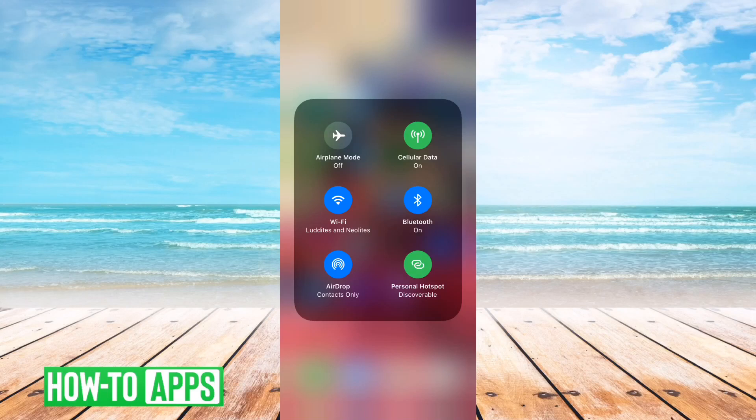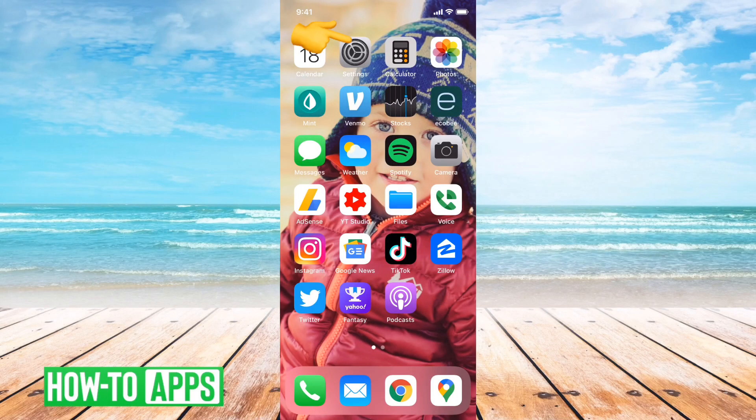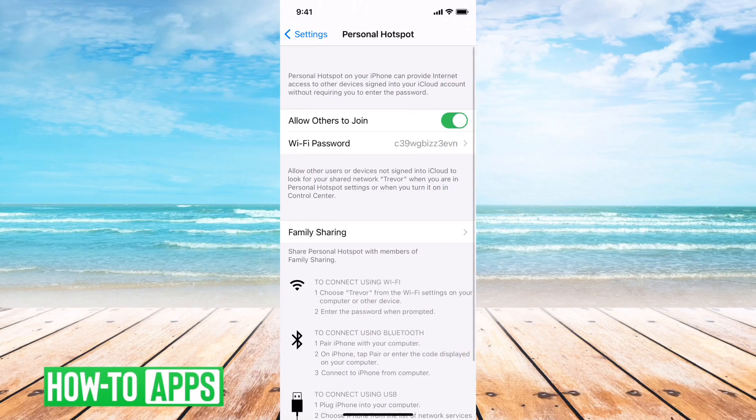However, if you want to have a little bit more control over that, let's just turn that off real quick and then let's go into our settings. And then from the settings, right below cellular, you can see personal hotspot. We'll just tap on that and it says allow others to join, so you can either turn that on or off.